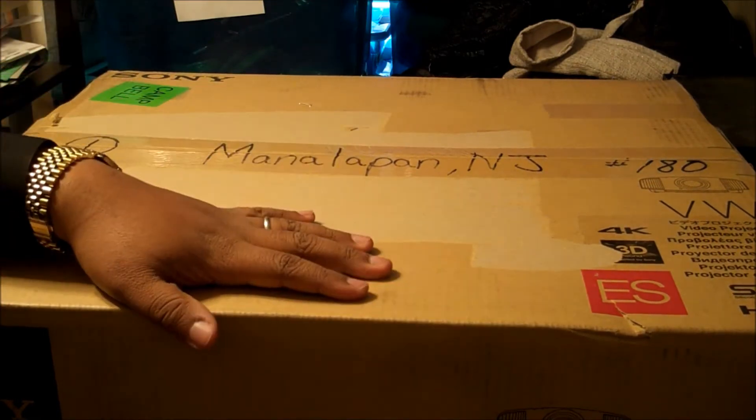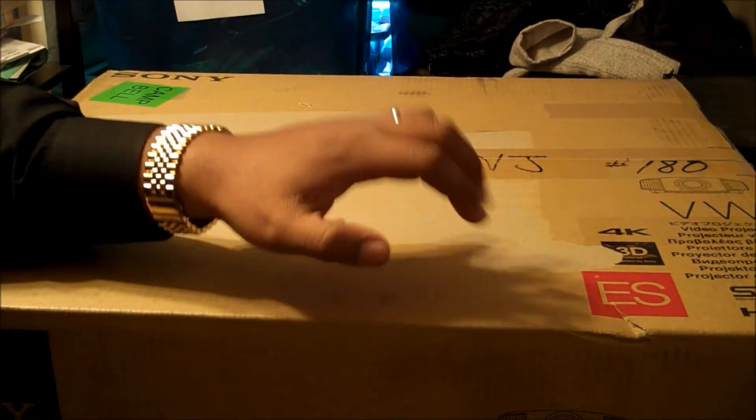I am extremely excited to do this unboxing because I have been looking forward to this for a very long time.